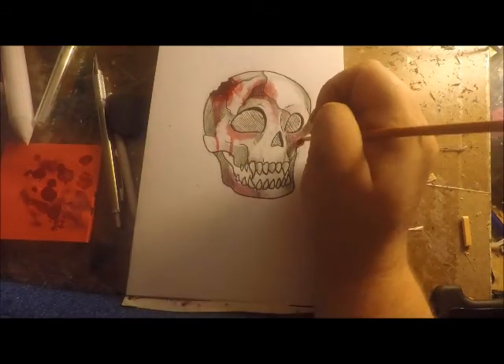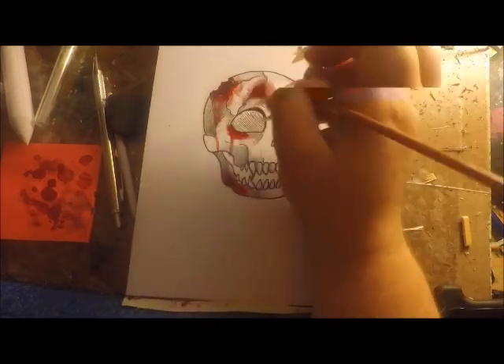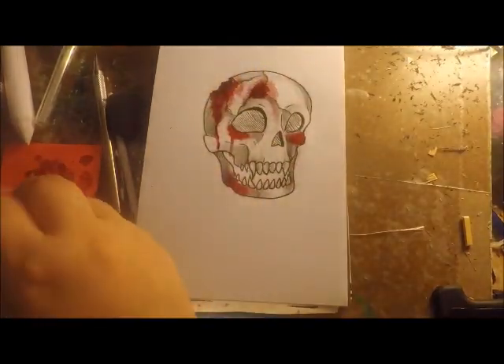Thinking I can use more, I take my paintbrush and the ink and make it look like the blood is almost a shadow, just to make it a little more appealing.